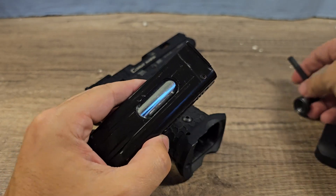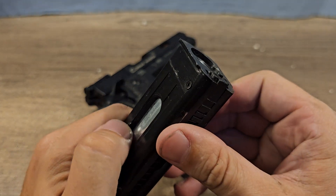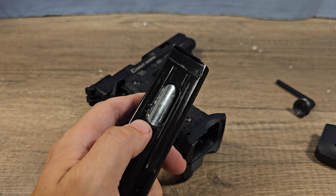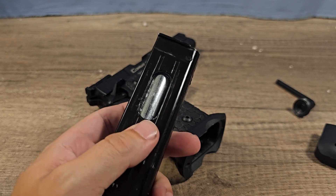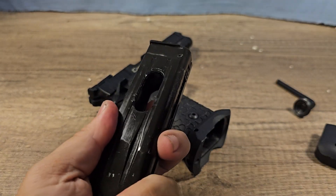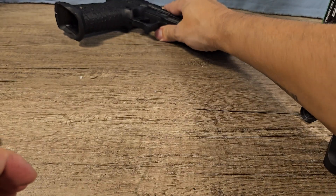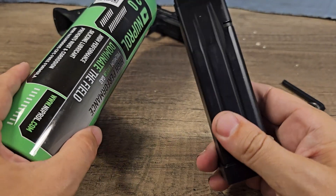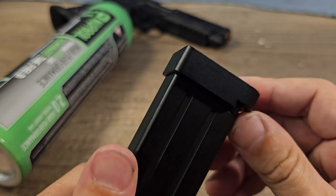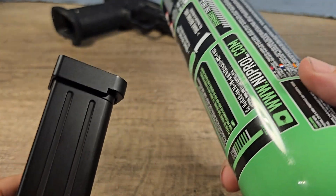When you're done, never forget to take out the CO2, because otherwise it could damage your seal. This CO2 magazine never wants to let go of the CO2 capsule — you have to tap it with a hammer, and it's pretty sketchy because the CO2 can will fly out. Alright, time to test out the green gas, and that's way easier because you never have to worry about CO2 cans.